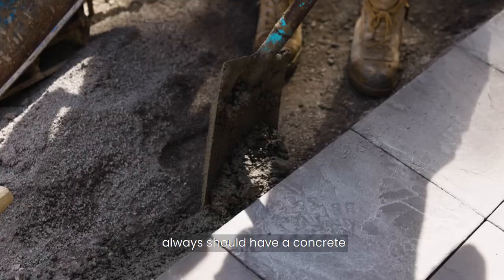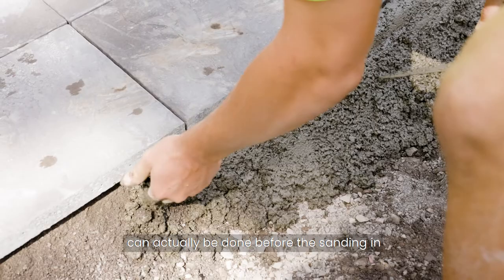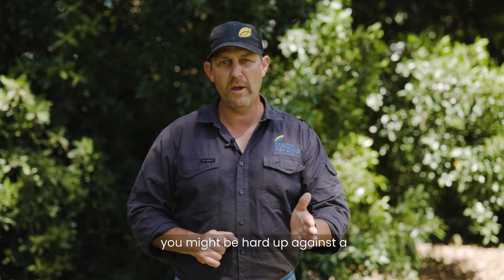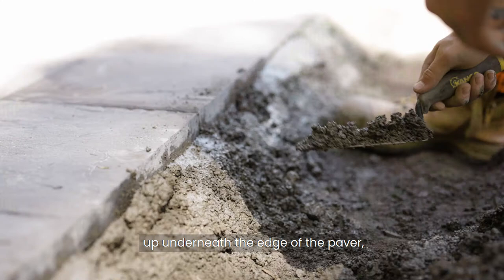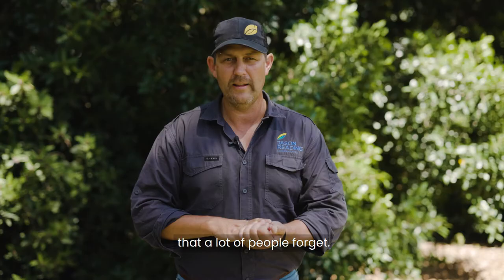Once that's done, you should always have a concrete haunched edge around the edges to hold the paving in. This can be done before the sanding in most cases — get that concrete haunched edge in, then sand your pavers to lock them all in. If you haven't got a concrete haunched edge, you can use a timber edge, or you might be hard up against a retaining wall and not need an edge at all. But if you haven't got those hard surfaces around you, you really need a concrete haunched edge. Make sure you get the concrete right up underneath the edge of the paver — that stops it dropping on the edge and really holds it in. That's an important part a lot of people forget.